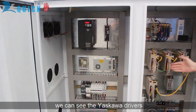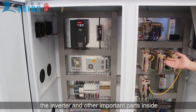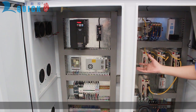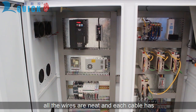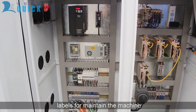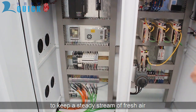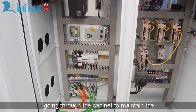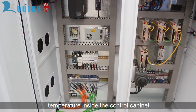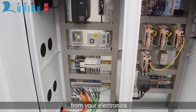Inside the cabinet you can see the servo drivers, inverter, and other important components. All the wires are neat and each cable is labeled. There are output fans on the cabinet to keep fresh air flowing through and maintain the internal temperature. This ensures reliable performance from your electronics.